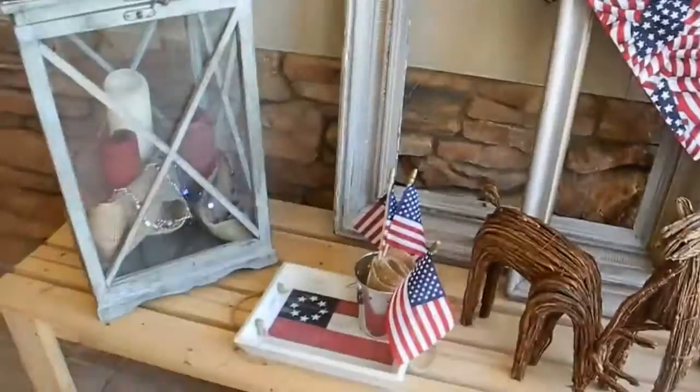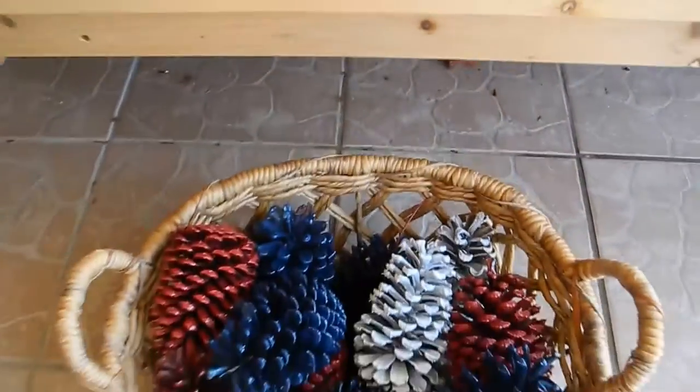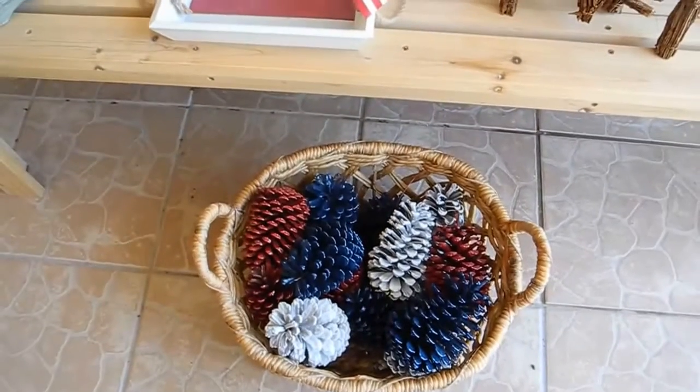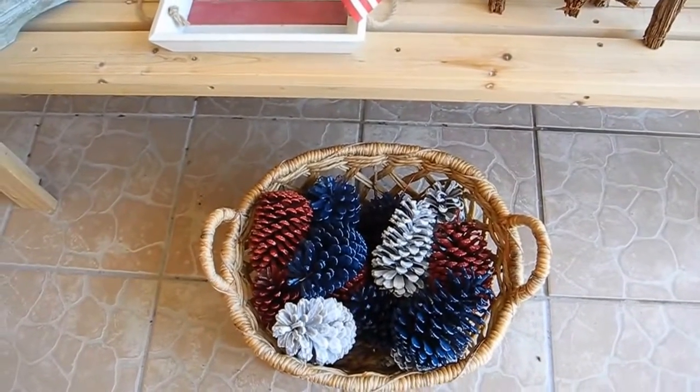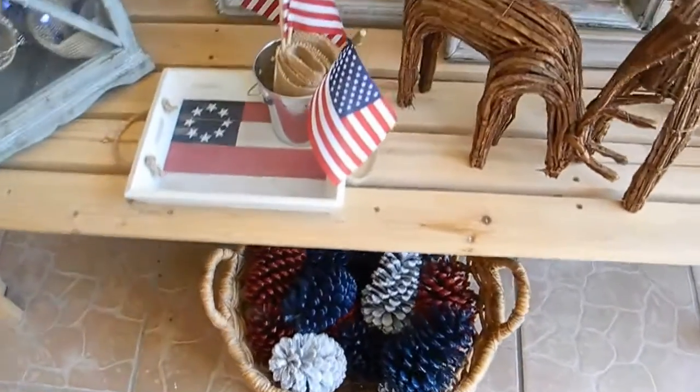I'm going to put little tea lights in there. And one of my little crafty projects — I took some red, white, and blue spray paint and spray painted some pine cones and put them in this basket. I thought that was cute.